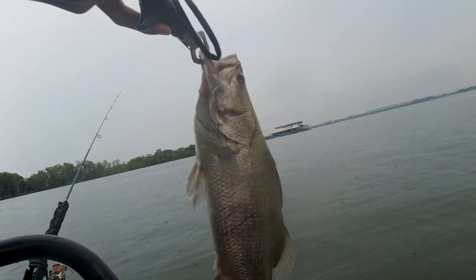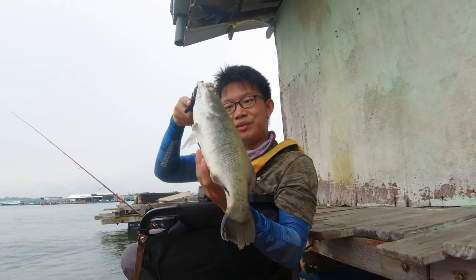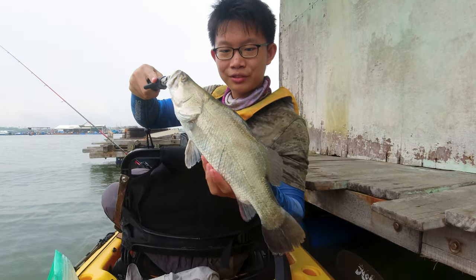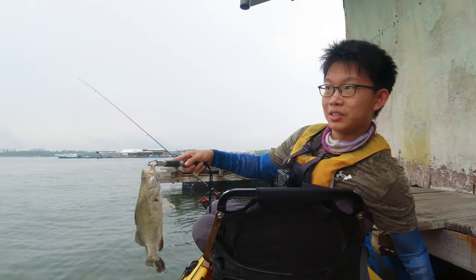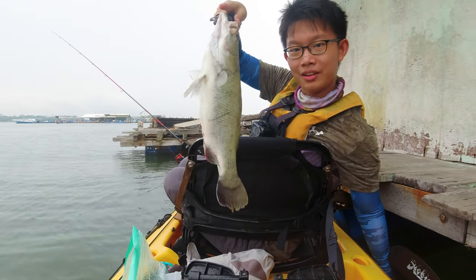All right guys, we have a nice barramundi — this one is around a kilo, it's a very nice barramundi. We caught it at this barramundi spot — the same place where Dom caught a barramundi, just a couple of minutes apart.